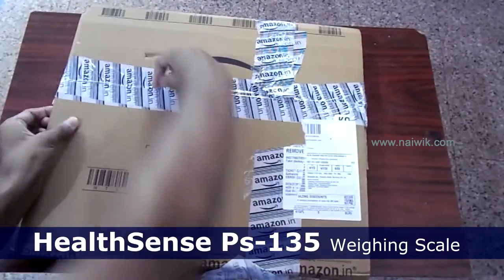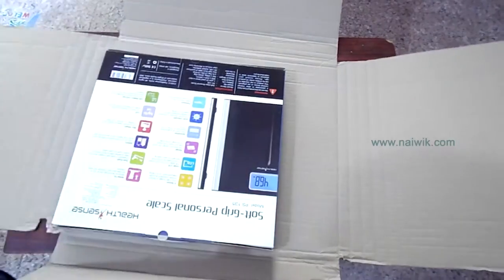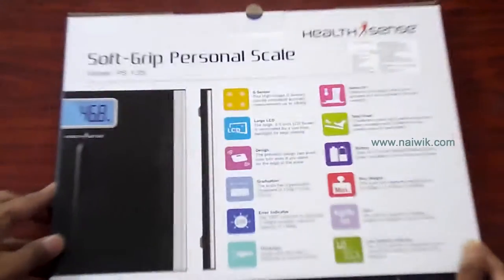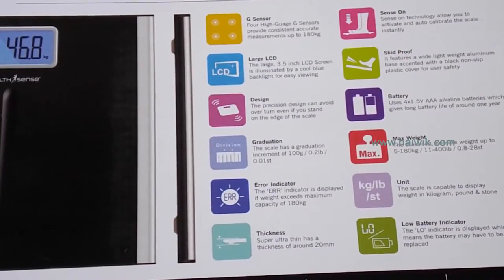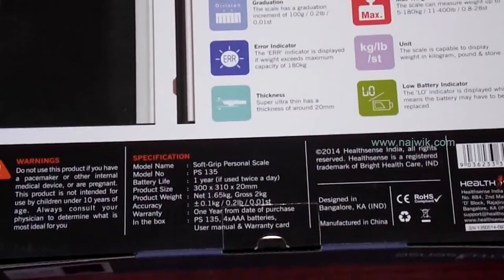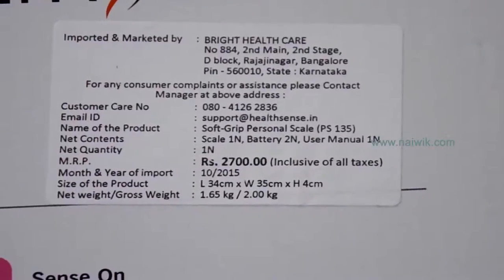Hi friends, in this video you are going to see the unboxing of HealthSense PS-135 weighing scale. Here is the weighing scale box. On the back side you can see the features of the weighing scale. Notable features of this weighing scale are G-sensor technology, a large LCD, good battery backup, and an error indicator.